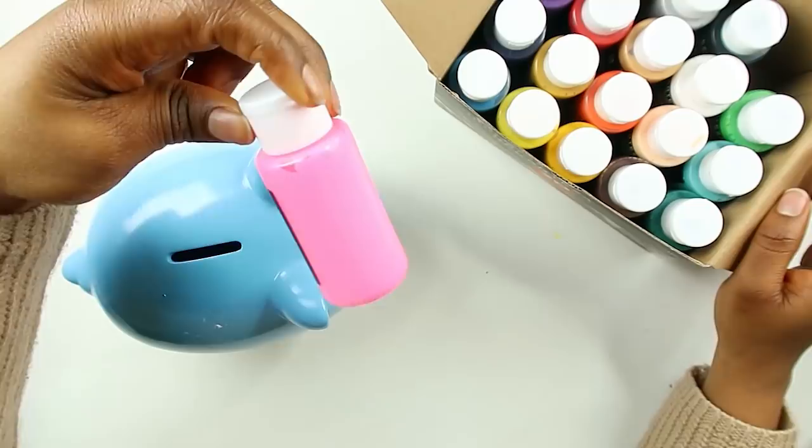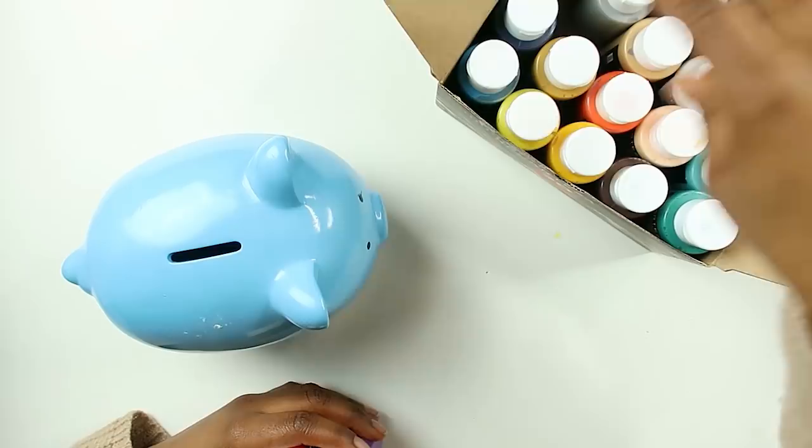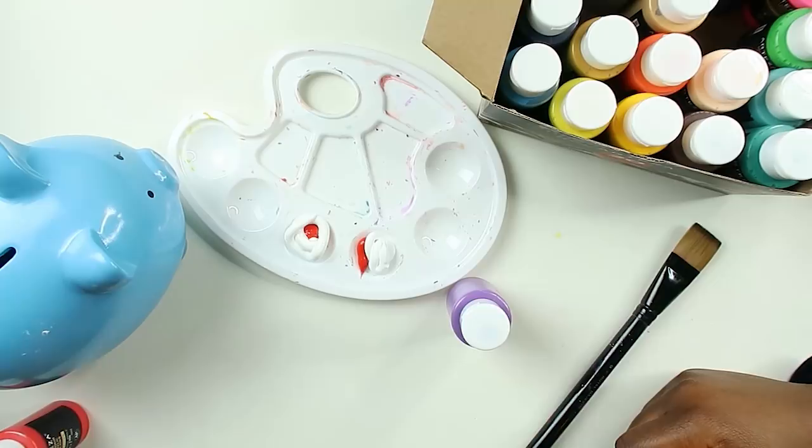I want him to be pink because pigs are pink, but instead of going with this bright pink color, I want to do like a red and add some purple in there to tone it down. I'll just have a mixing palette right here. We have this big ol' brush — a little bit of red, actually a lot. We're gonna need a lot of paint. Lots and lots of white, and just a tad bit of purple.